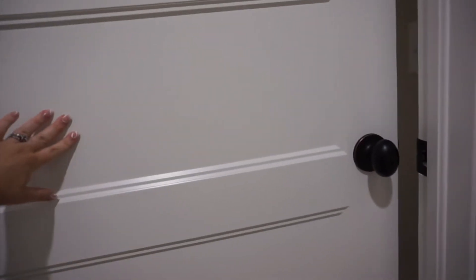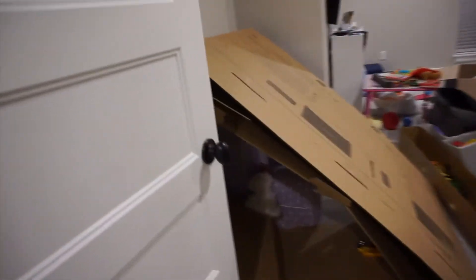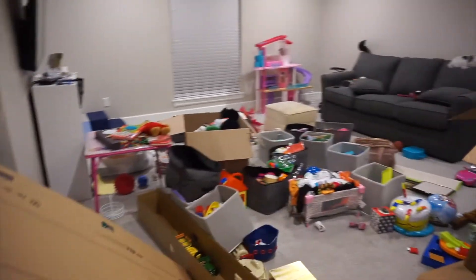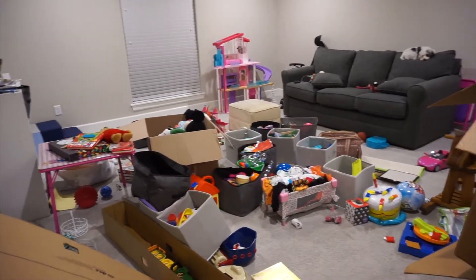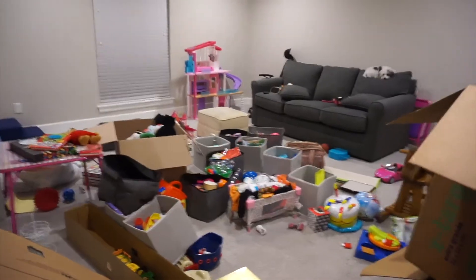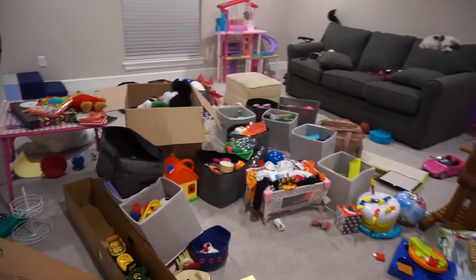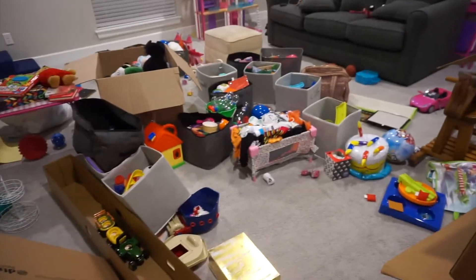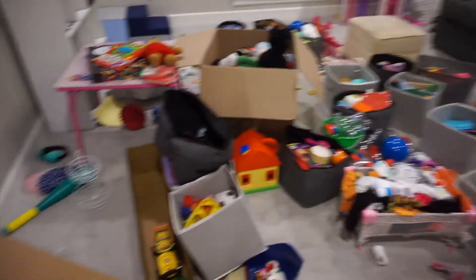And here is the playroom — total disaster. Which is really sad because I actually got this organized and set up finally this afternoon, and then I found three more boxes of toys and things that were going to go up here that I forgot about. So I finally found the bins though — I knew that was coming — so a lot of this is not going to be that hard to put away, which is so time consuming.